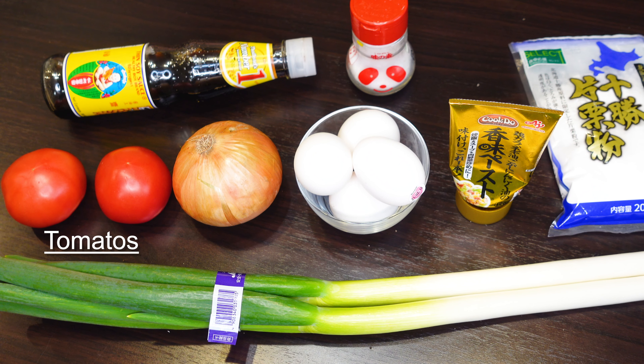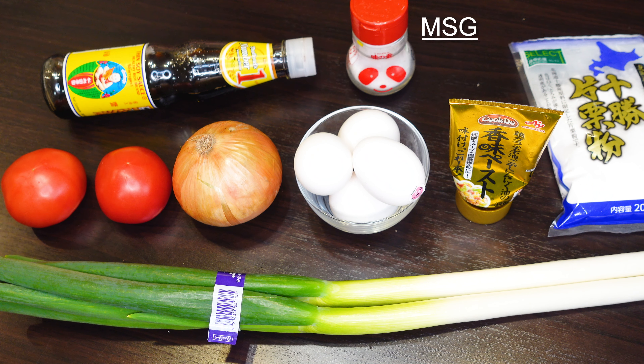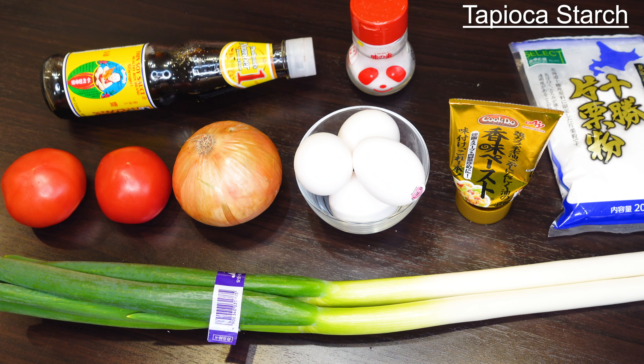Alright, let's prepare then. So we have soy sauce, tomatoes, onion, Japanese leek, eggs, seasoning paste, MSG, and tapioca starch.